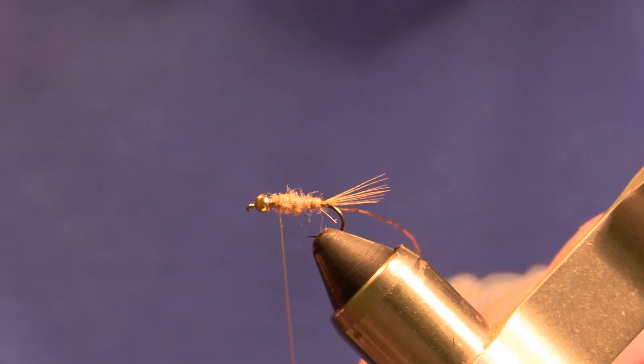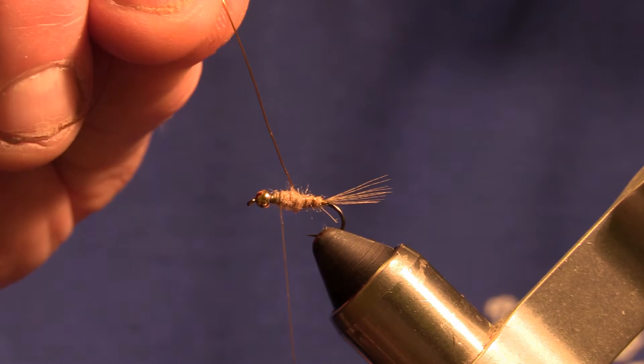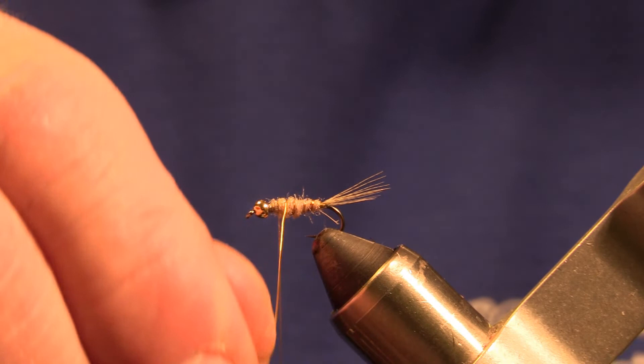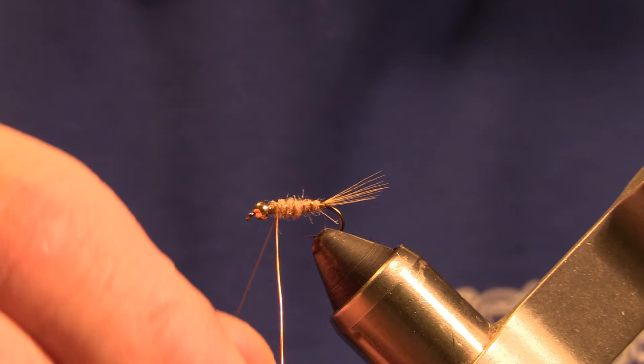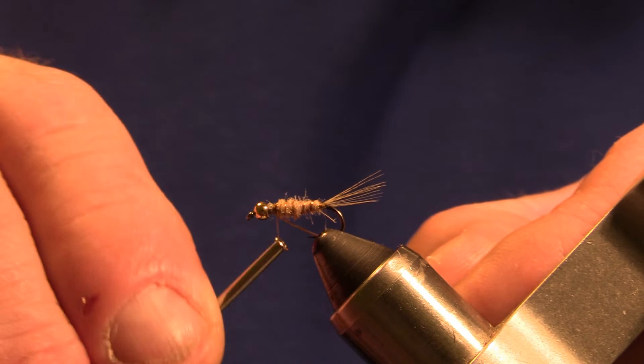Then we'll take that copper wire, wrap it up through the body to create a nice segmented body, and we'll helicopter that out.